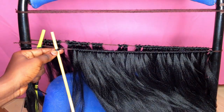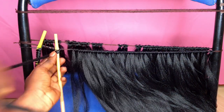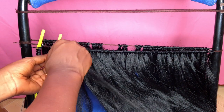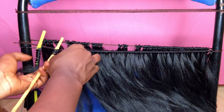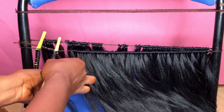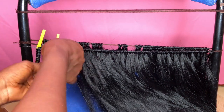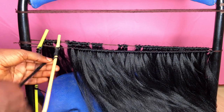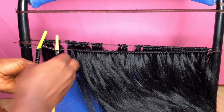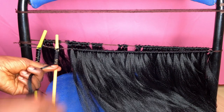First of all you place the straw behind the hair that you are going to wrap, secure the tip with some barbie pins, and then you begin wrapping in a twist and wrap motion — you twist the hair then you wrap it around the straw. Once you get to the tip you also have to secure the tip with barbie pins, else everything will come off. With each straw you need two barbie pins maximum: one at the tip and then one beneath it.